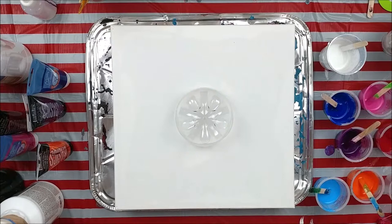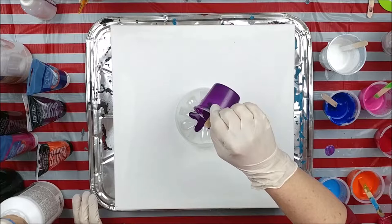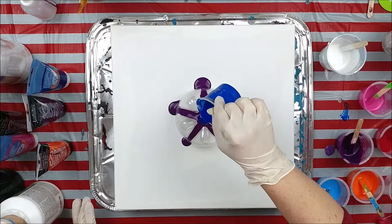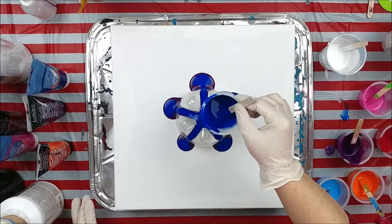I'm just going to pour them individually. I thought about doing a dirty cup but no, we're just going to pour them individually, so let's just hop right in. It's strangely satisfying watching that paint run down to the canvas — I don't know why, it just is. Looks like a big spider, but it's interesting how the paint pools on the canvas.